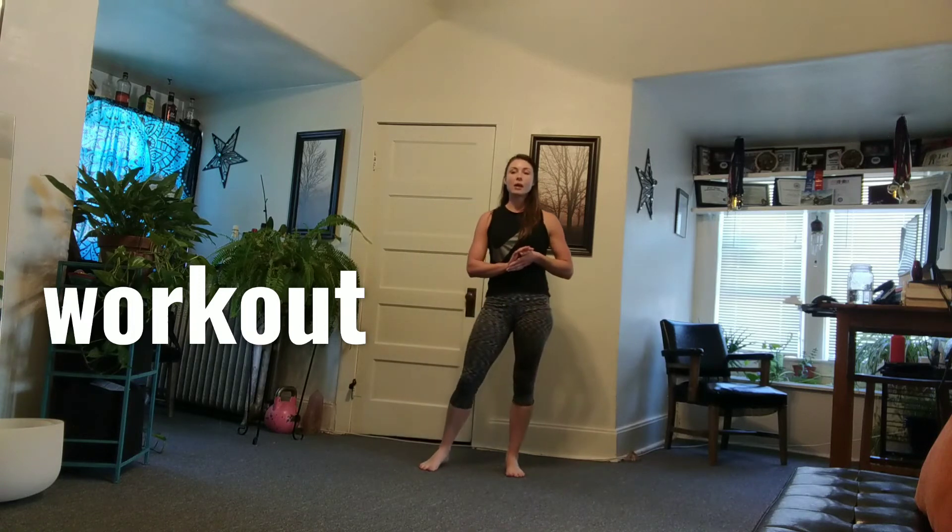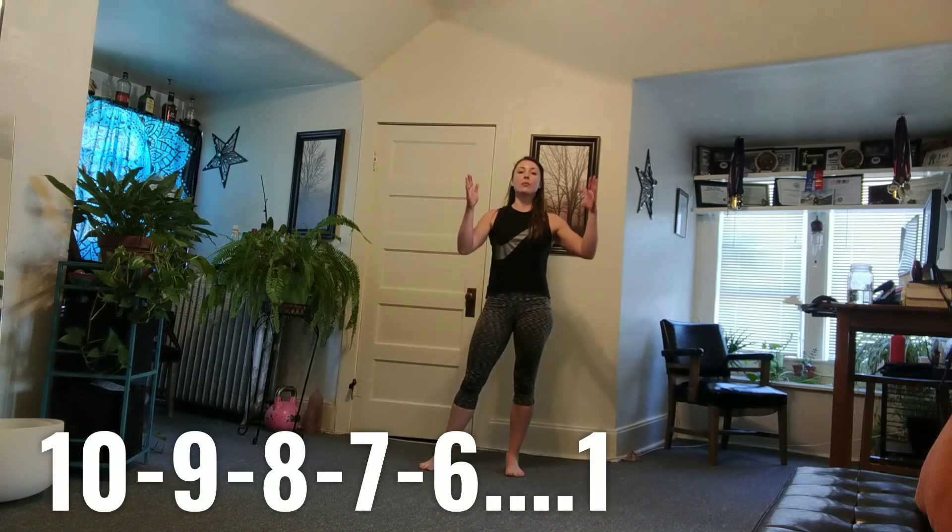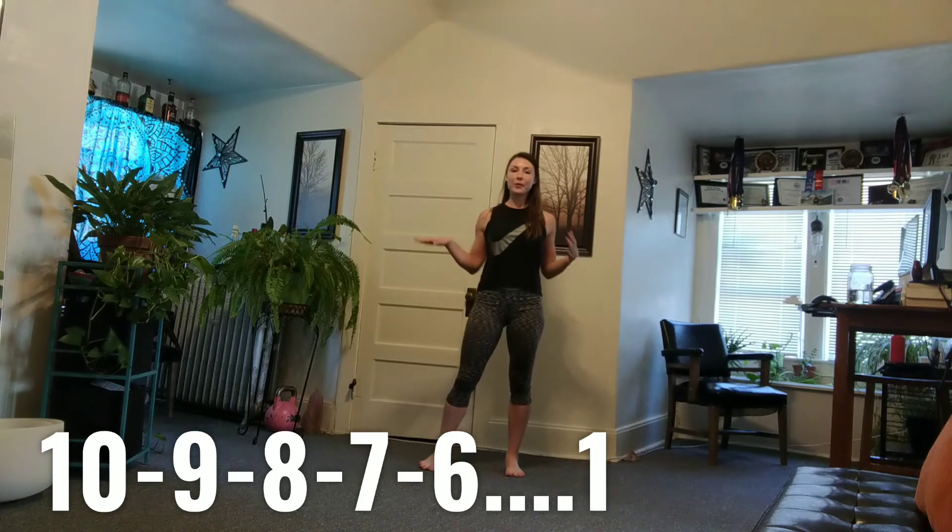After that, you won't need a timer for today's workout — it's just going to be rep-based. You have 10 of each movement, then 9 of each movement, 8, 7, all the way down to one of each. There are four exercises.